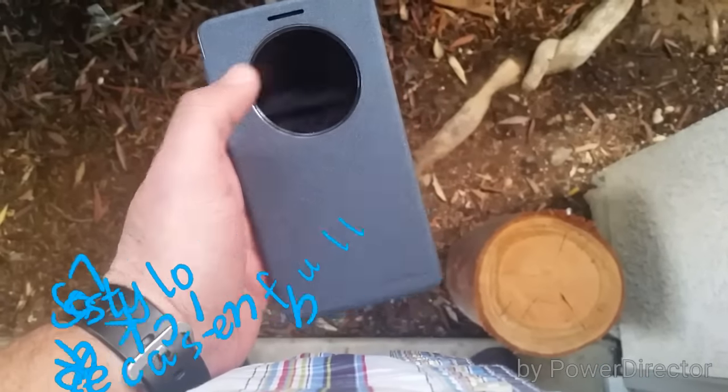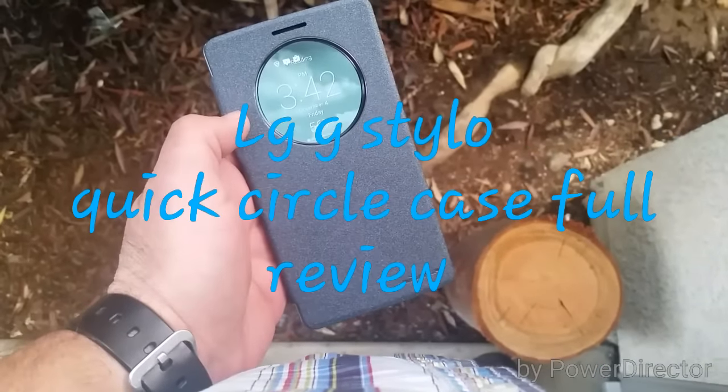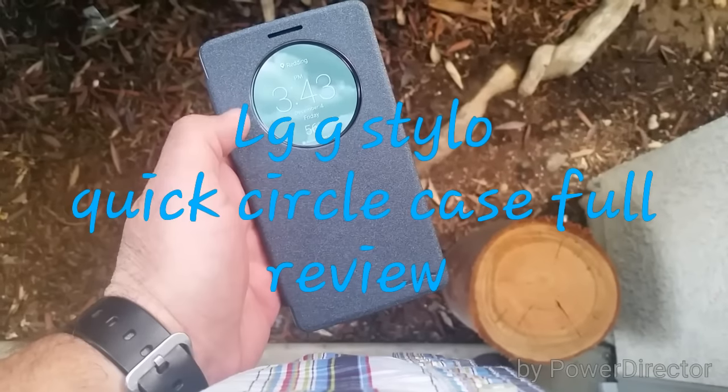What's going on YouTube? Paul Tech here again, and today's video is a full review on the LG G Stylo Quick Circle case.